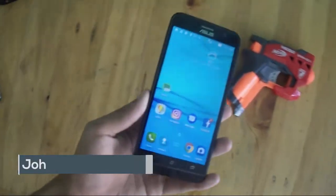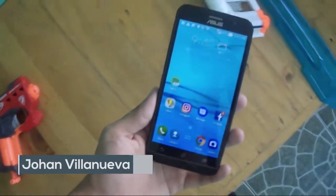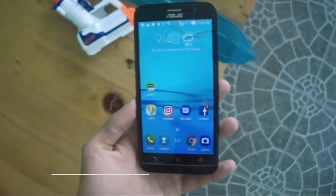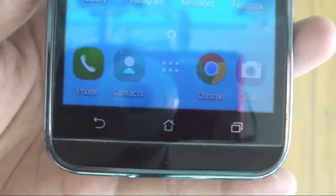The Asus Zenfone Go 5 Lite lineup is for budget buyers, but does it hold up for day-to-day performance and battery life? Hey guys, I'm Kavita Tech back here with another review, and today I'm going to give my opinions on the Asus Zenfone Go 5 Lite.